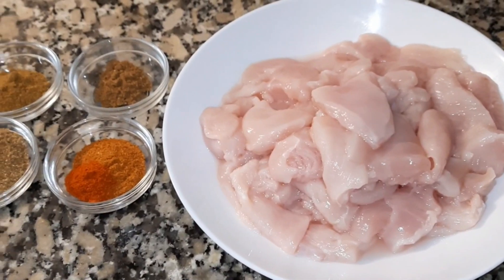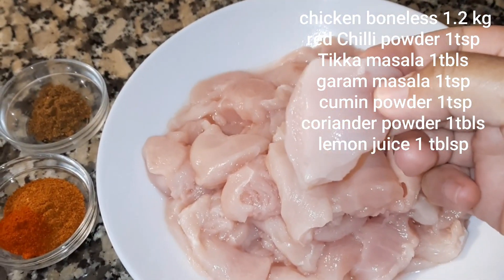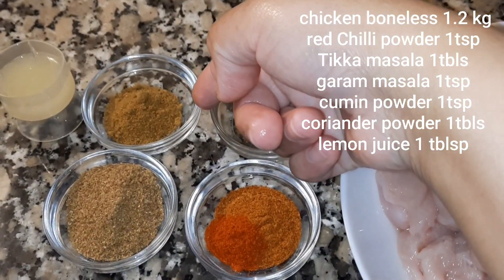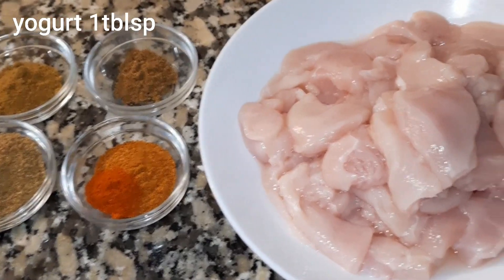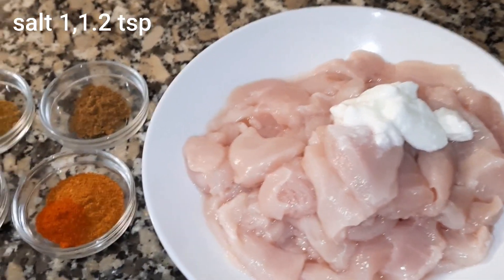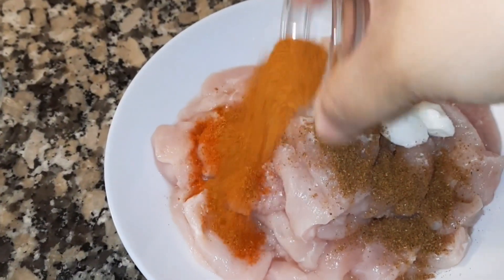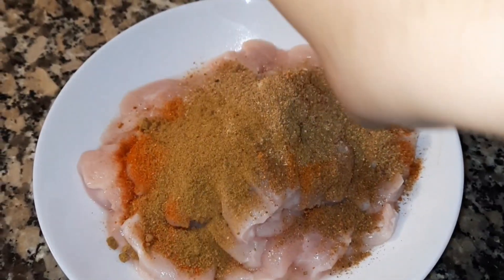Now let's start on the chicken. I'll cut the chicken into pieces. For marination: red chili powder 1 teaspoon, chicken tikka powder 1 tablespoon, cumin powder 1 and a half teaspoon, coriander powder, lemon juice 1 tablespoon, yogurt, and salt — about half a teaspoon. I'll marinate for 30 minutes.